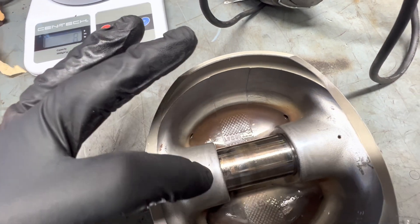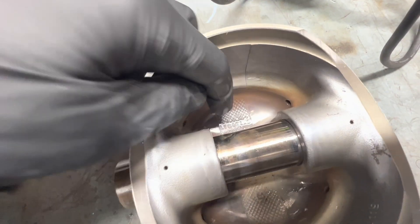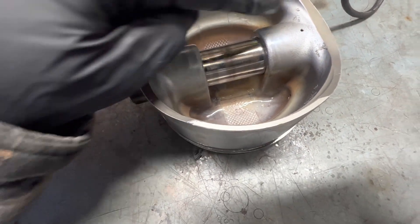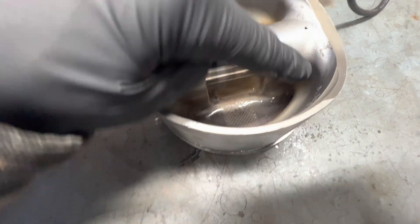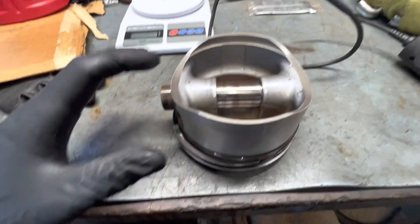From what I understand, you want to remove material around the wrist pin area. You don't want to hit the base, but the flashing area around the wrist pin is where we're going to work. So that's what we're going to play around with and see how much material it takes to remove one gram.